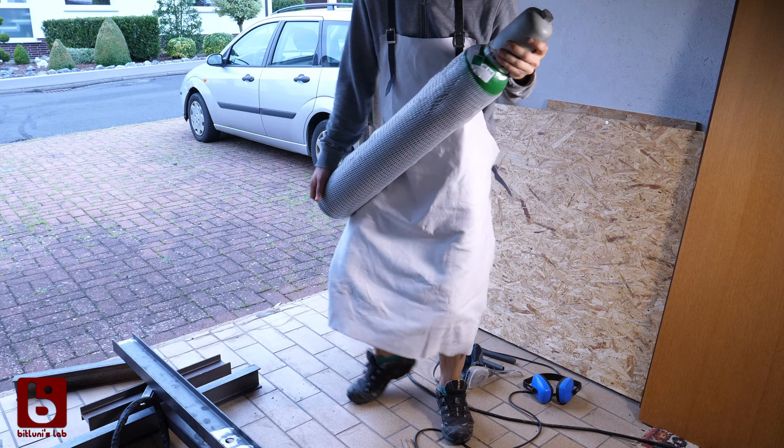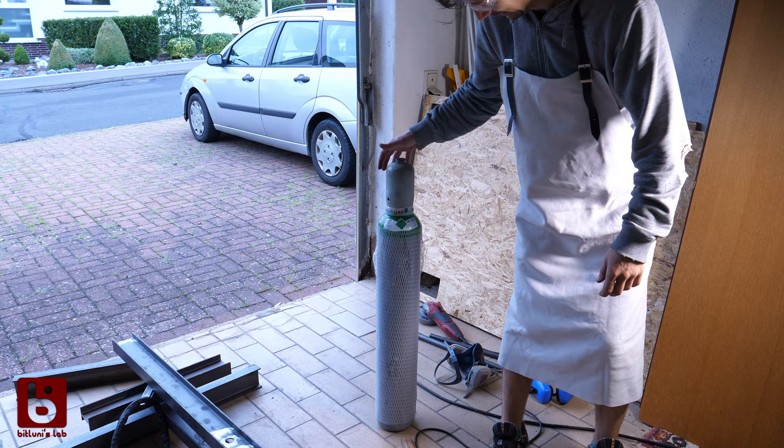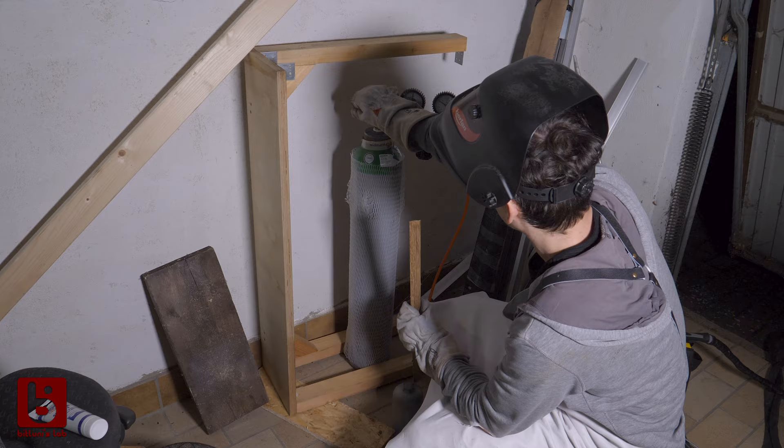Now it's time for some welding. I got a refill — a fresh bottle! It's the first time I had a glimpse of the feeling that I have the welding under control. So I will share what I as a beginner feel is important.